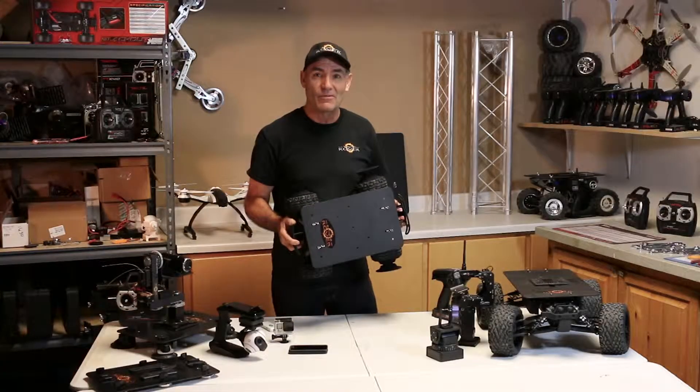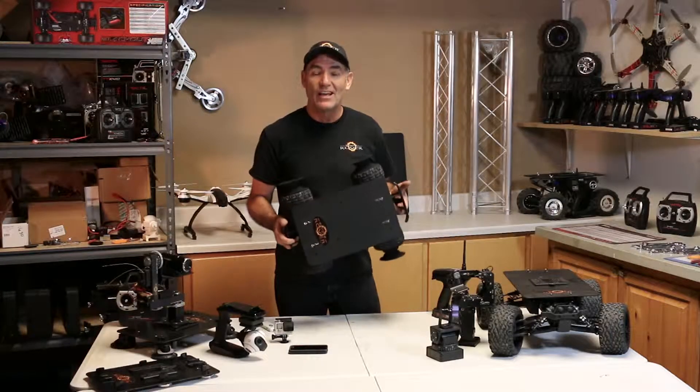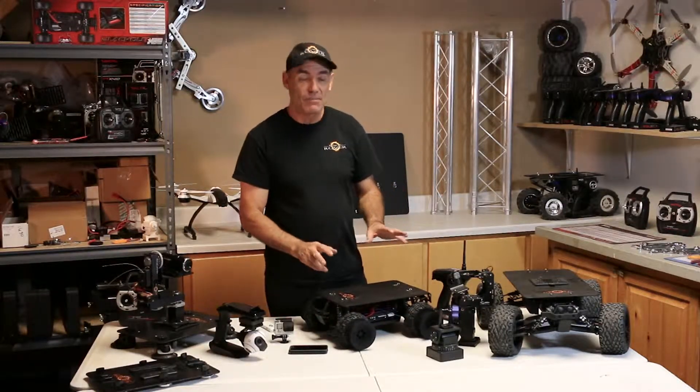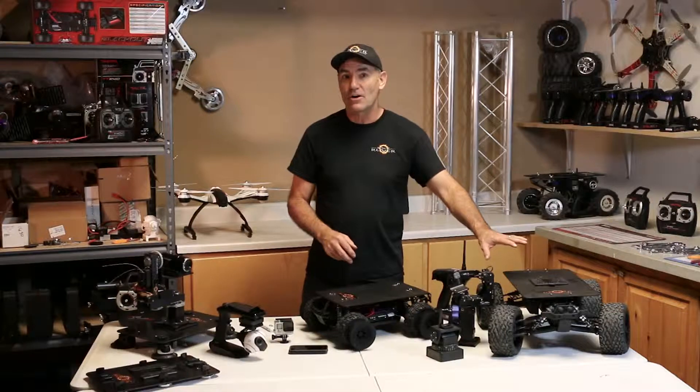This is the SMR Eclipse Rover. It's our smallest model. It weighs less than six pounds without attachments. It's quite a bit smaller than the next step up, which is the TMR.